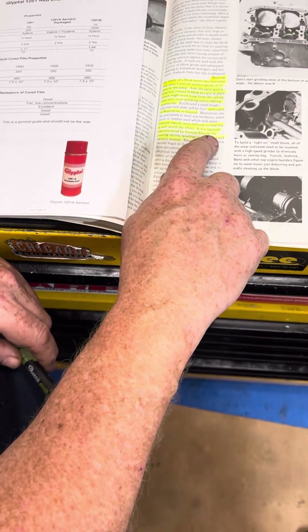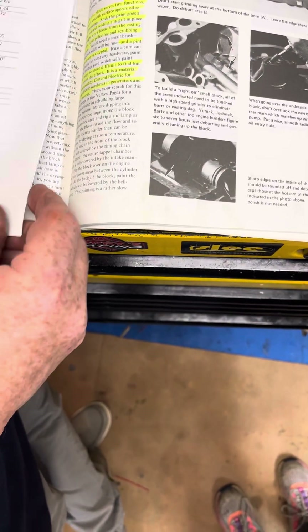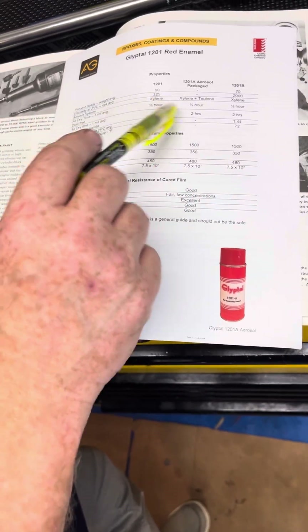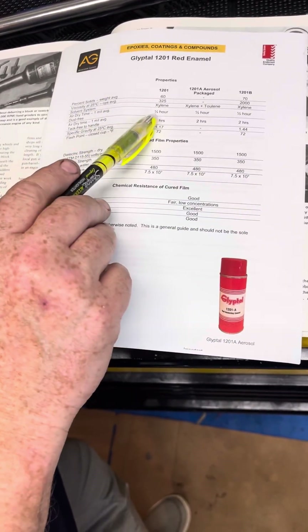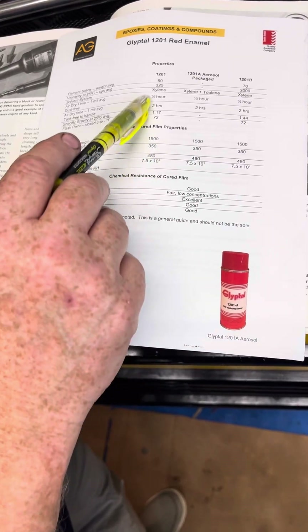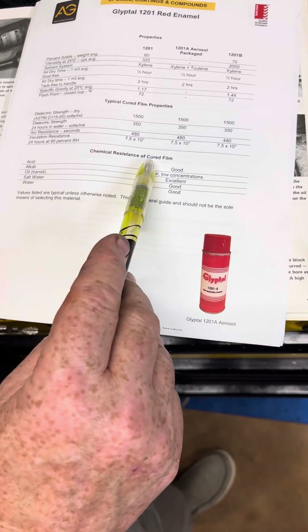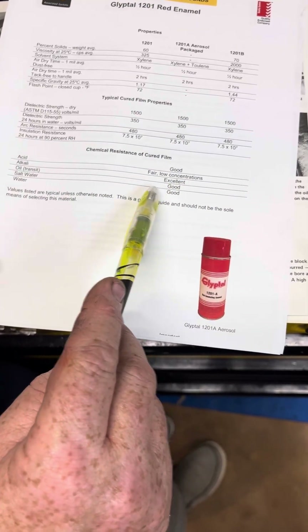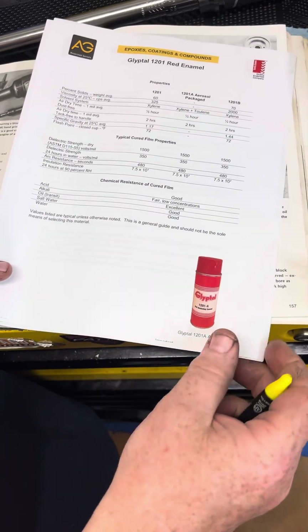It's a material manufactured by General Electric for coating electrical windings in generators and electric motors. I pulled the technical data sheet off one of the suppliers, Associated Gaskets. You cut it with xylene, and you can see the electrical strength, chemical resistance, cured film — acid resistance is good, alkali is fair to low, but oil resistance is excellent. Salt water and water resistance is also good.